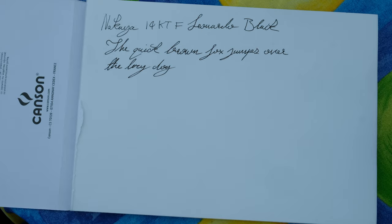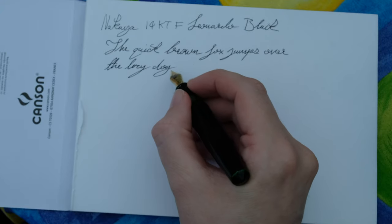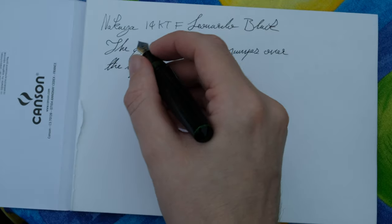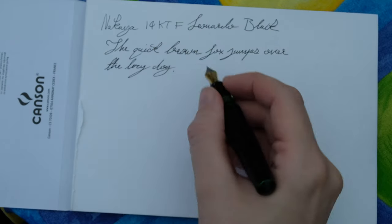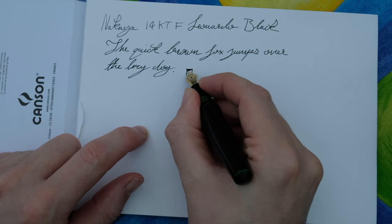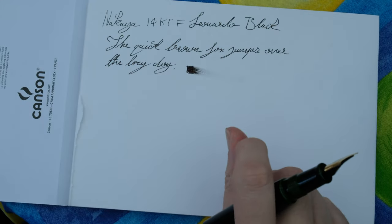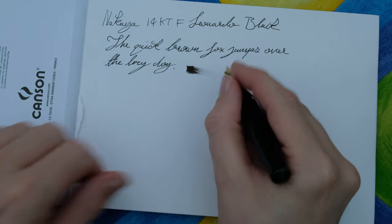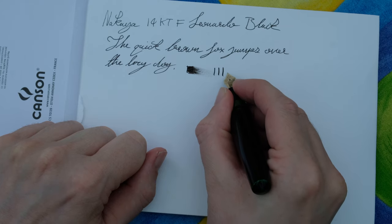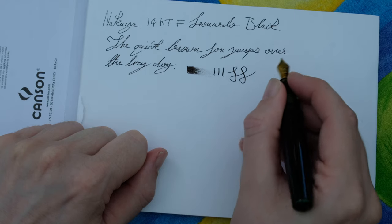Let's do a wetness test. This is Canson paper so it won't perform as well as Tomoe River or Rhodia. After the wetness test we'll check for line variation — and honestly there isn't any, simply because this is such a hard nib. I may get it worked on to add some flexibility, which would be really fun because I do like soft nibs, hence the Santini coming up next.